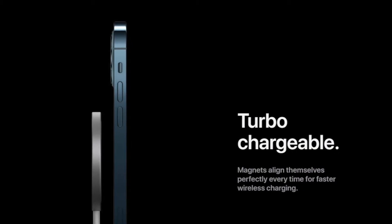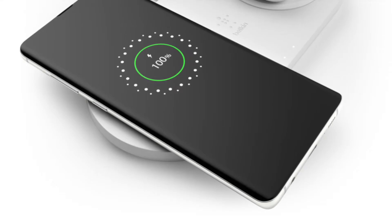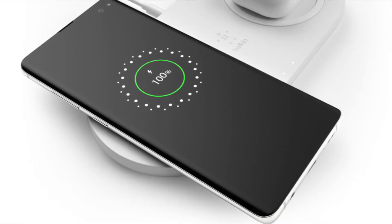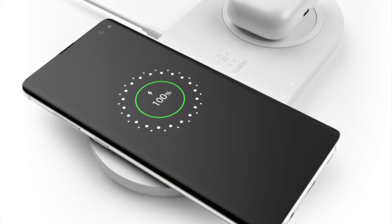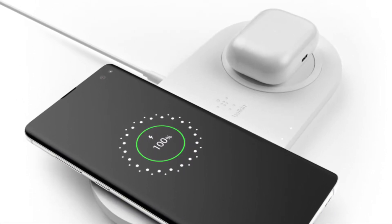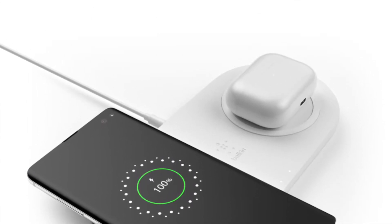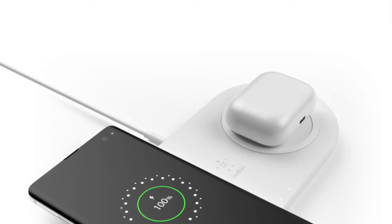Now let's move on to how wireless charging can actually degrade your phone's battery. This is also an indirect consequence of wireless charging — wireless charging itself doesn't degrade your phone's battery, but a side effect of wireless charging is what causes the degradation.